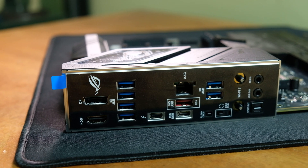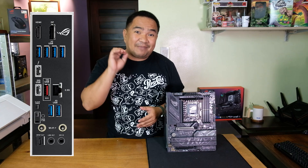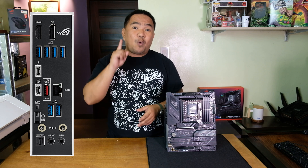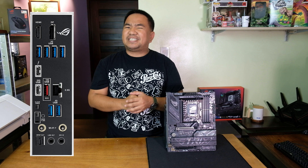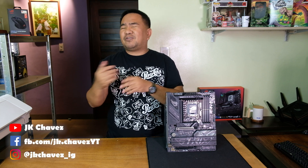Let's talk about the I/O ports — there's a lot. For starters, there are six USB Type-A 5 Gbps ports, an additional 10 Gbps port, one USB 20 Gbps port, and one Thunderbolt 4 port capable of up to 40 Gbps bandwidth. If that's not enough, there are also available USB headers that can be connected to your PC case for extra USB ports.